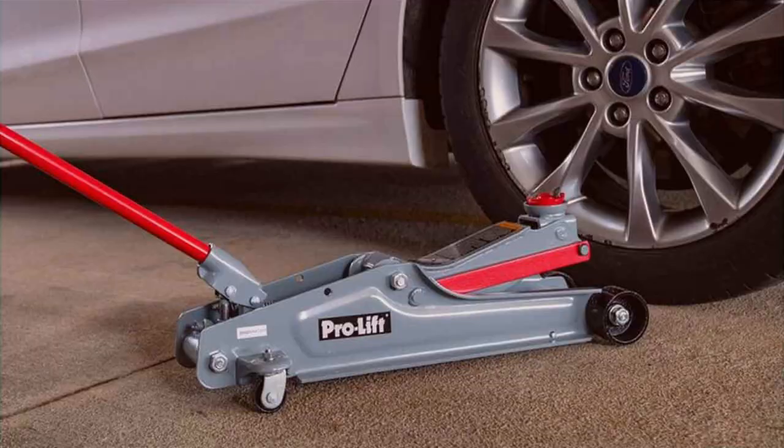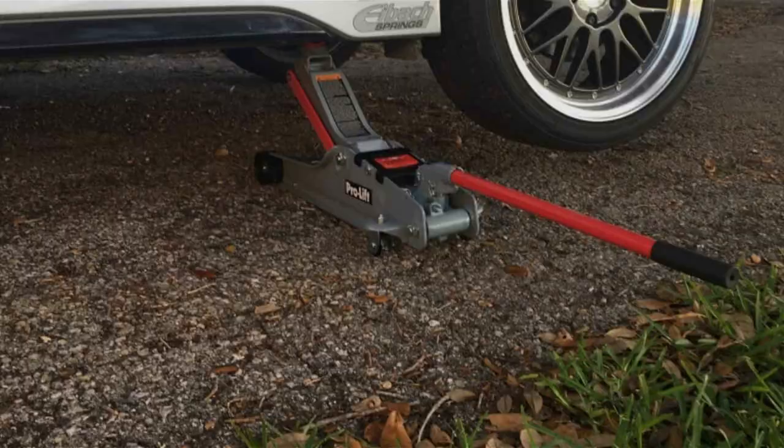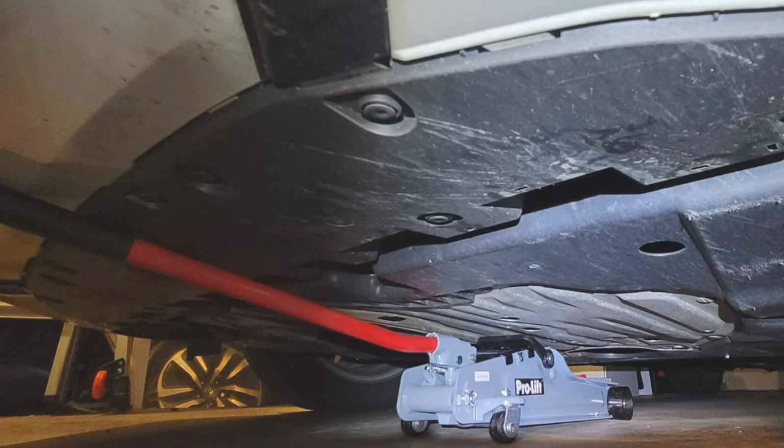In terms of safety, the ProLift F767 shines. It includes a safety valve to prevent overloading and a built-in bypass system to protect the hydraulic system from overextension. The handle is padded for comfort and vehicle protection. The jack's smooth rolling casters allow for easy positioning, making your work more efficient. The ProLift F767 is a great choice for those who need a reliable, low-profile jack that combines strength, versatility, and safety.